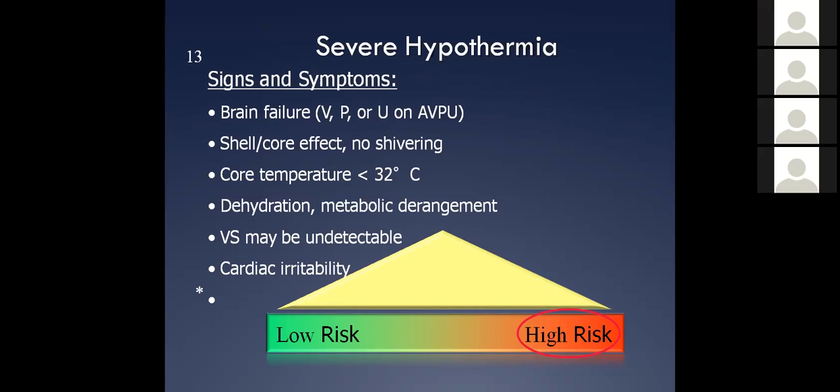Paramedics, nurses, docs — whoever's out there needs to use monitors. Put your monitor on these people, watch for heart rate on the oscilloscope and the EKG, look for QRSs, but also listen apically and make sure these people have pulses. There's a lot of controversy about whether someone who goes pulseless with severe hypothermia should get CPR, defibrillation, and those types of things. I'd have to refer you to your own protocols.